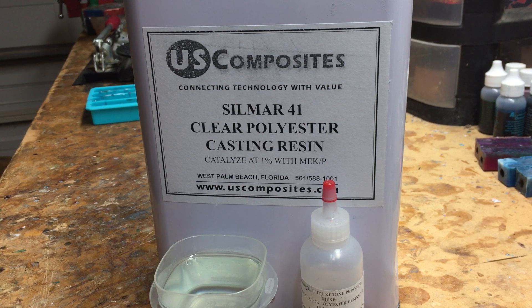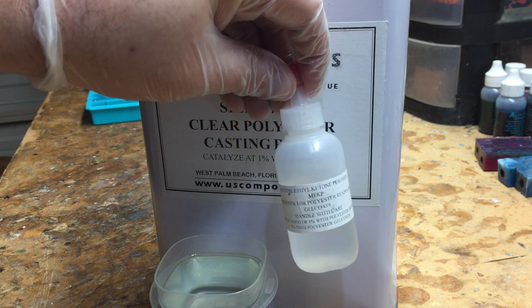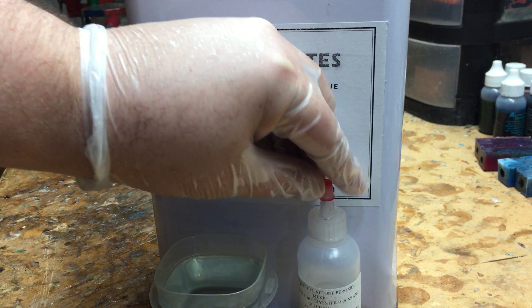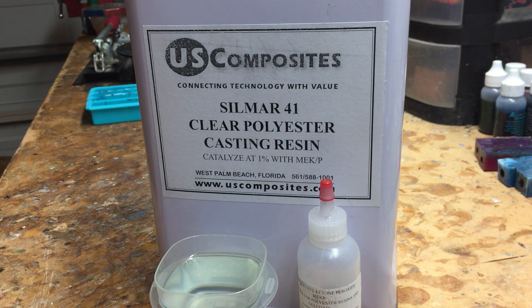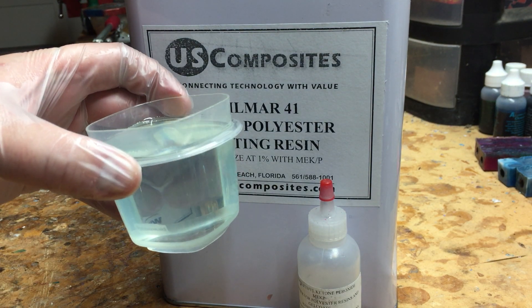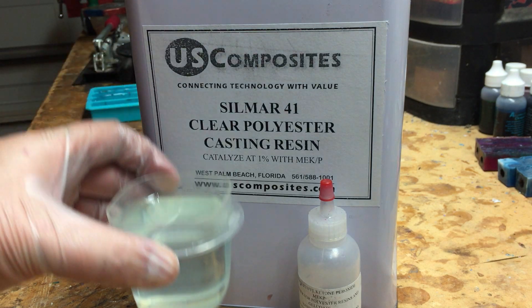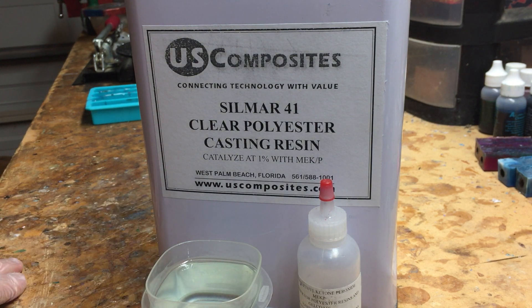US Composites is a great place to get this stuff. It does come with the MEKP hardener, and again that is a 10 drops per ounce ratio. Their website will tell you all about larger amounts. This color is what you're looking for — it will dry completely clear if cured in this state, but you can mix in any type of colorants. Mica powders like Pearl-X, or actually the Alumilite dyes, work really well with it. Thank you for watching — please like and subscribe.